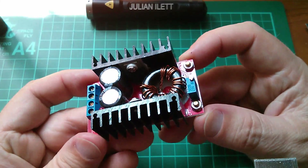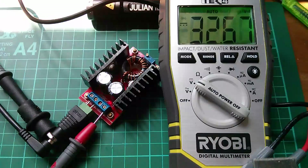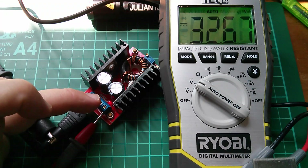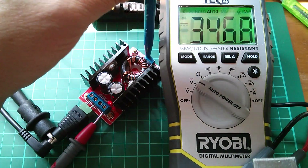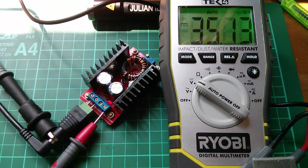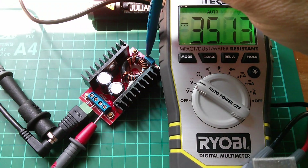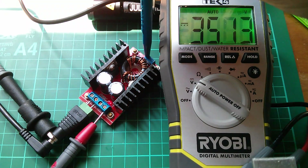Here's 12 volts going in, this is the output — there's a single red LED. I'll turn the pot to the maximum setting. It's ticking and it's almost exactly 35 volts out — 35.1 volts. These capacitors are actually rated at 35 volts, so in some ways that's a limiting factor; that is the maximum this thing will supply.